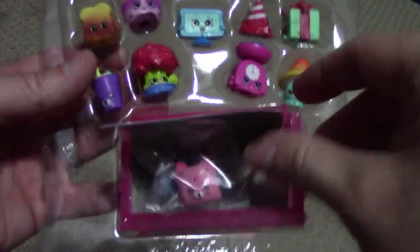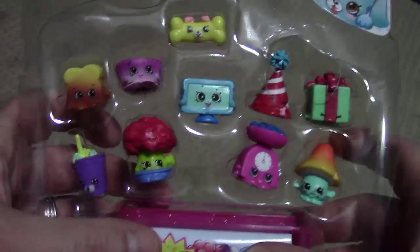If you liked this video and thought it was helpful, subscribe. More Shopkins package opening coming soon. See ya.